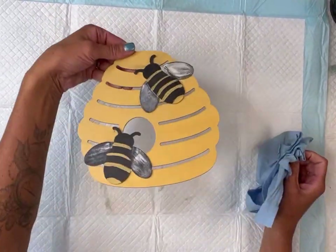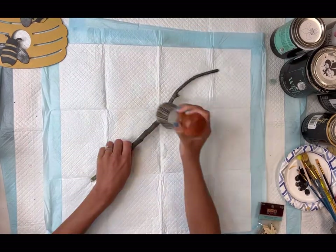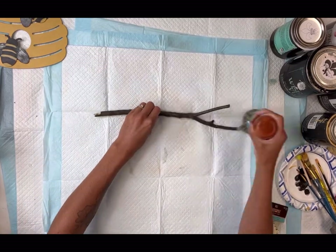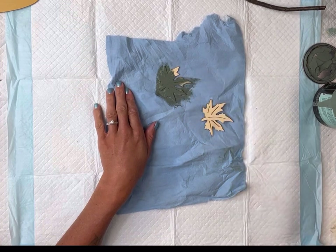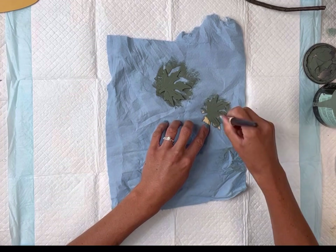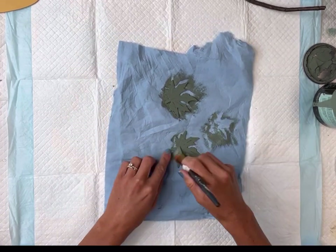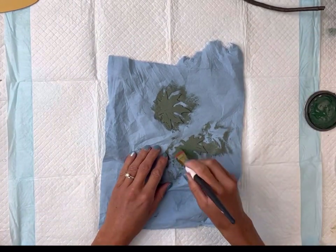I just rub the Furniture Salve in with a paper towel. Next, I have this branch that I got from outside, and I'm going to also apply some Wise Owl Furniture Salve. I have these little wood leaf cutouts that I got from Hobby Lobby in a pack, and I'm going to paint them with some Wise Owl Dry Thyme. While that was still wet, I went on top of it with a little bit of a darker green, which is the Wise Owl Botanical.